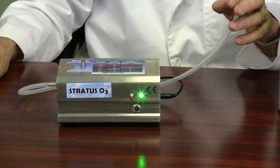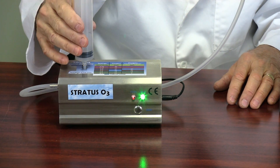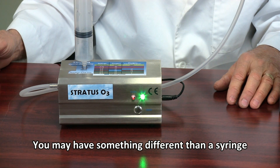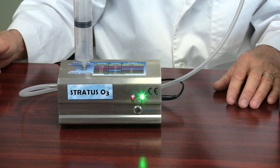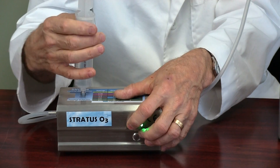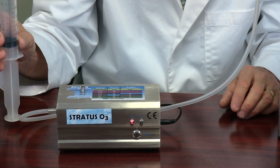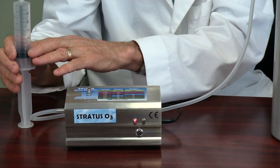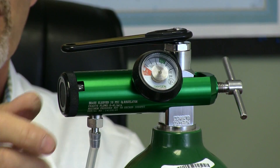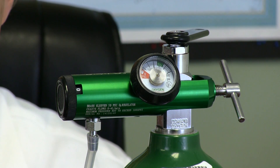As soon as I turn the gas on, I let it go for a couple of seconds — I'll probably smell a little ozone. I'm going to hook up a syringe and get 60cc's of ozone. When I'm done with the 60cc's, I will immediately turn off the device. Since ozone is heavier than air, I can turn the syringe in this position and the ozone will stay within the cylinder. Then I'll turn the gas off — turn the tank off, and then turn the regulator off.